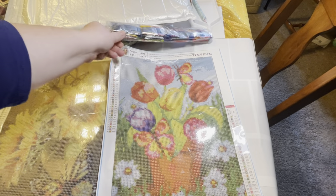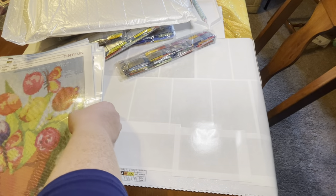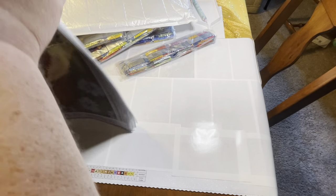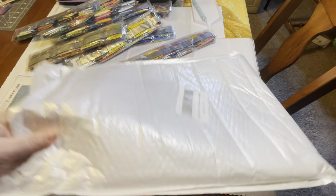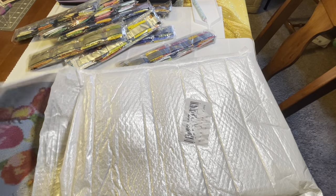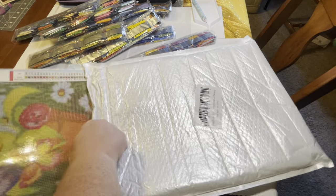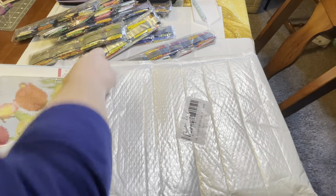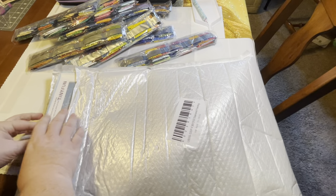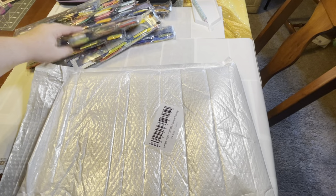We are squared away now — F301 through F3012. I don't have any particular order that I plan to work these in. Starting in January when I'm ready to start a new painting, I'll just go through and pull one out and grab the matching drills for it and go from there.